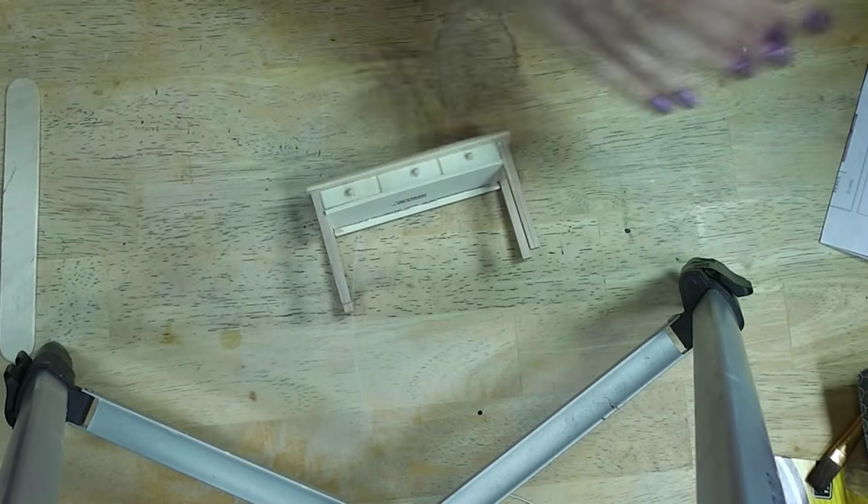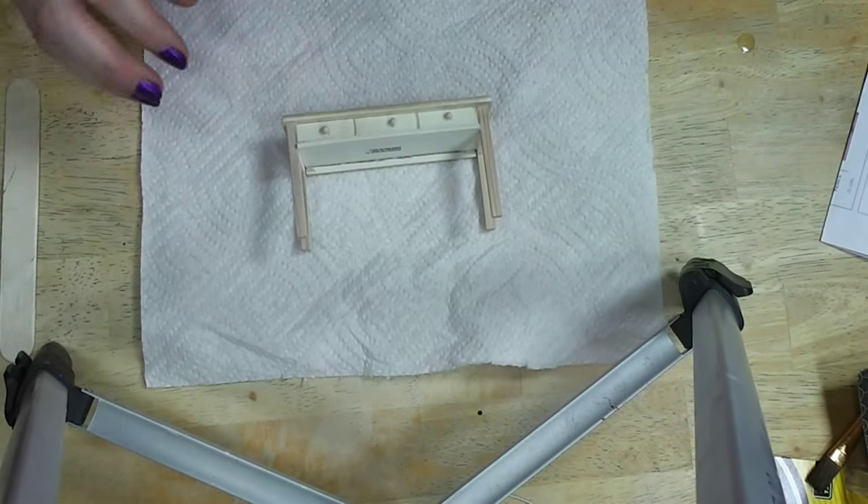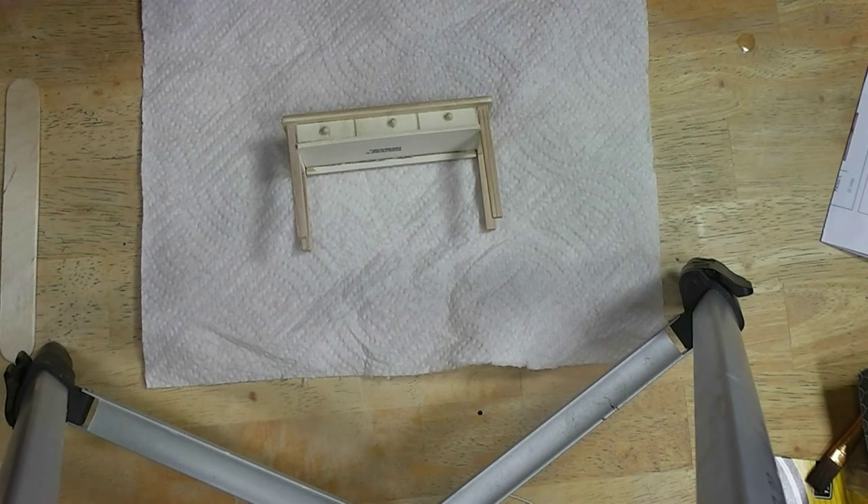But that's okay because we all have those pieces. Especially when you're first starting out, a lot of times you have some kind of ugly furniture in the house.